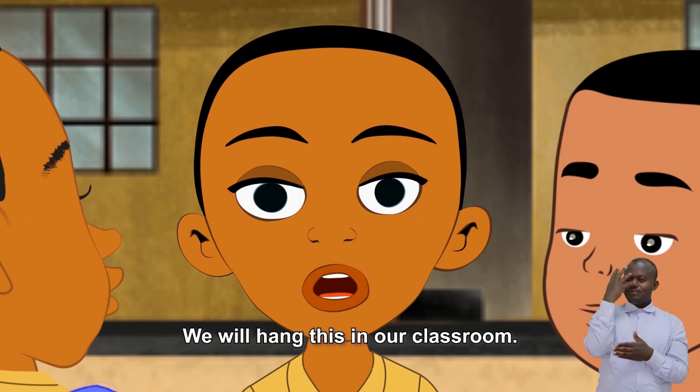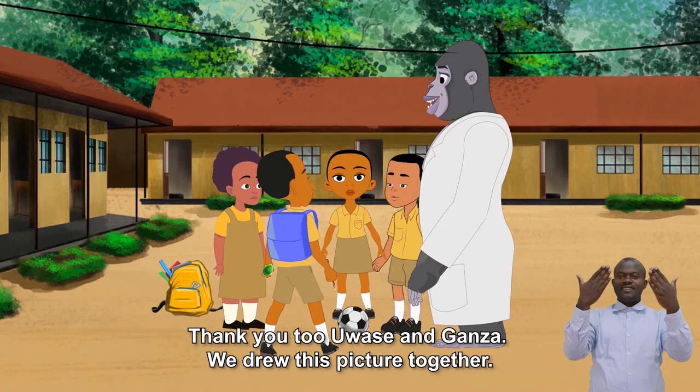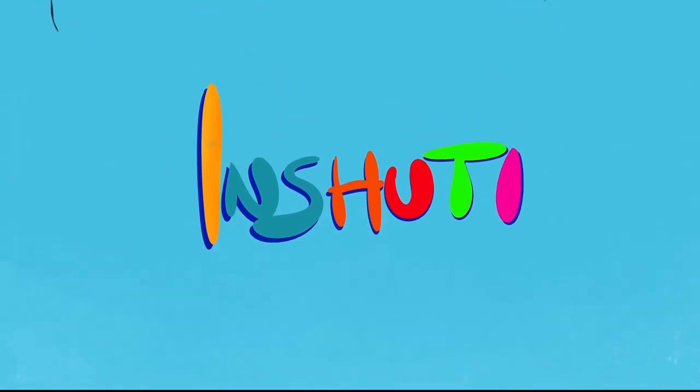We will hang this in our classroom. Thank you too, Uwase and Ganza. We drew this picture together. We are happy every time.